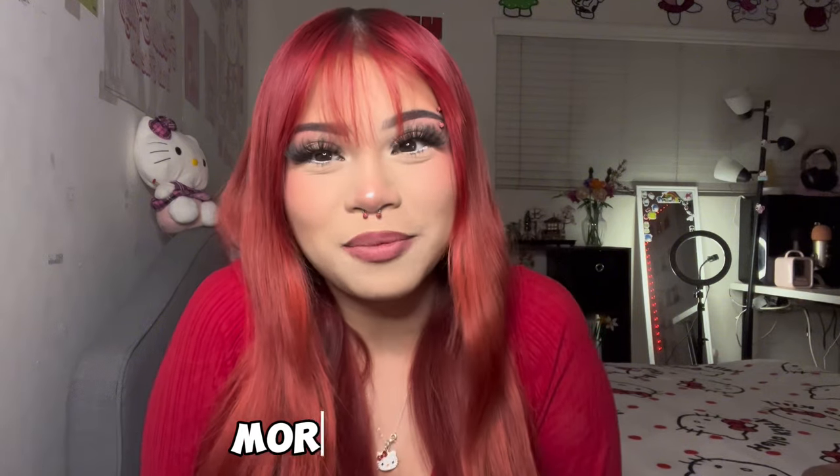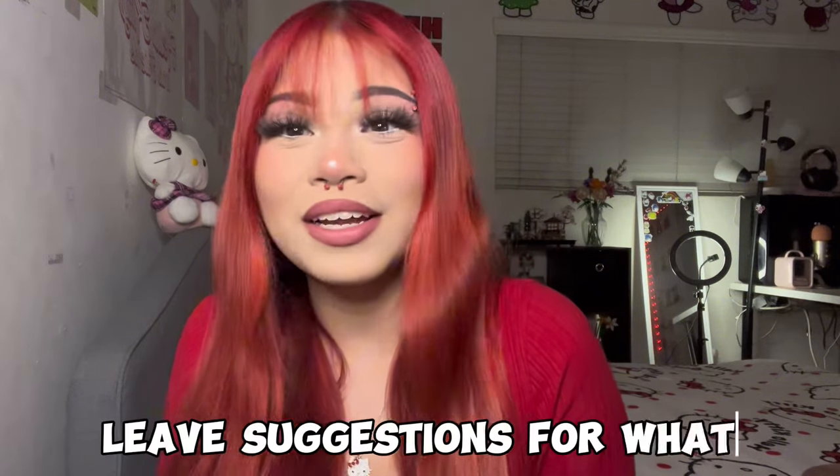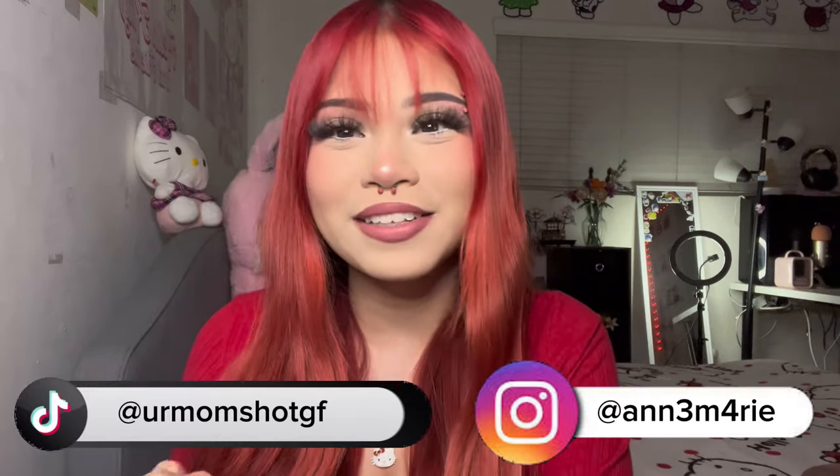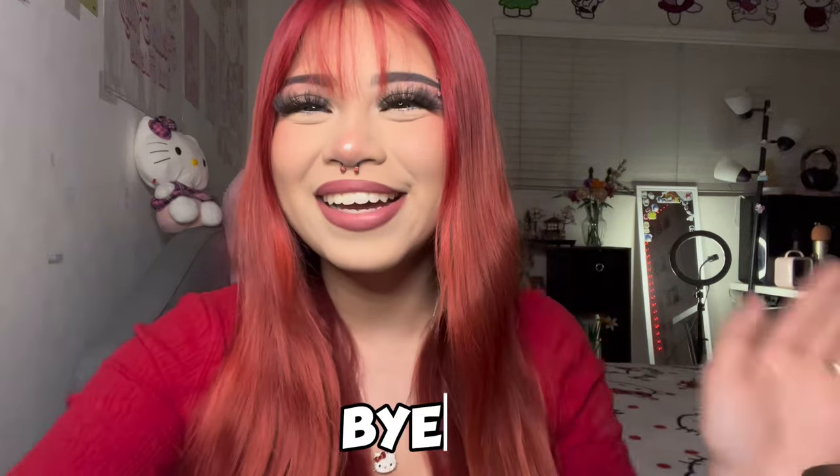Alrighty, I'm back with my hair done — I literally just fixed my bangs. I hope you guys enjoyed this video and I'm so excited to keep posting on YouTube. Leave suggestions for what you want to see next, like and subscribe, and I'd really appreciate it if you follow me on all my other socials. See you guys next time, bye!